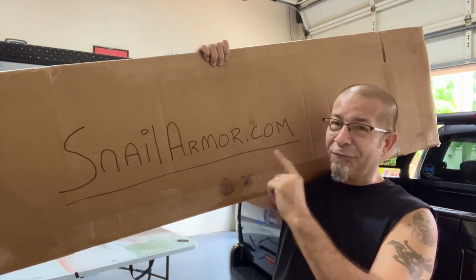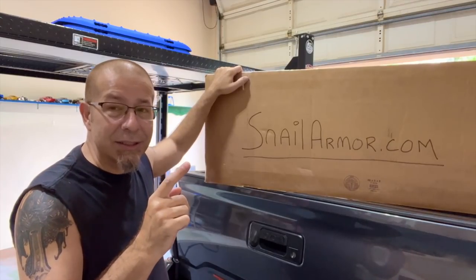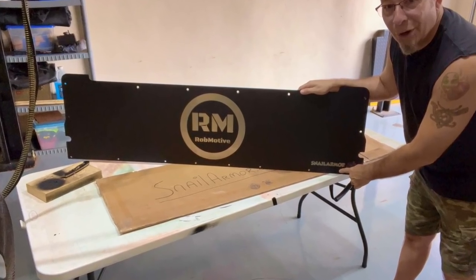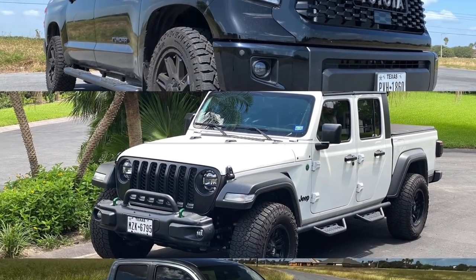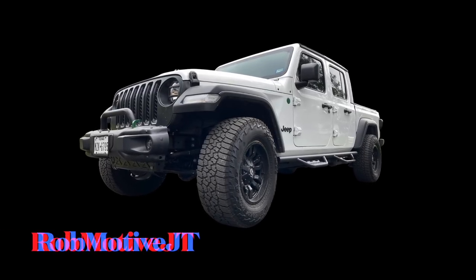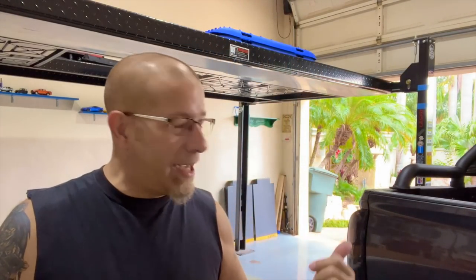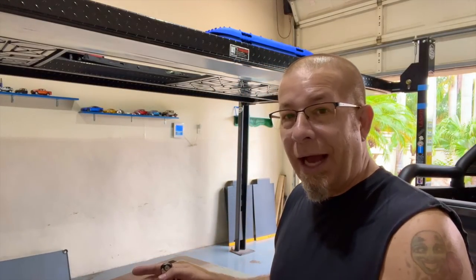Snail Armor Aluminum Tailgate Flat Panel. Let's unbox this thing and get it installed on my Toyota Tacoma, plus a discount code for you guys. Good afternoon, everybody, and welcome back to Rob Motive. Today, we're going to be installing the Snail Armor Tailgate Aluminum Flat Panel on my Toyota Tacoma. Got it down here on the table. We're going to unbox it. I haven't seen it yet, so you guys, along with me, are going to see it for the first time.